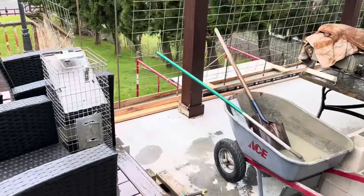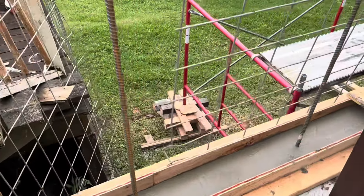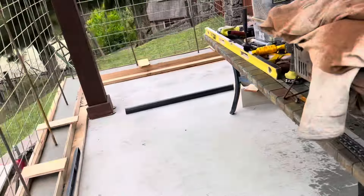Got this temporarily fenced off for the goats. Come in here — we just tied it to the rebar.